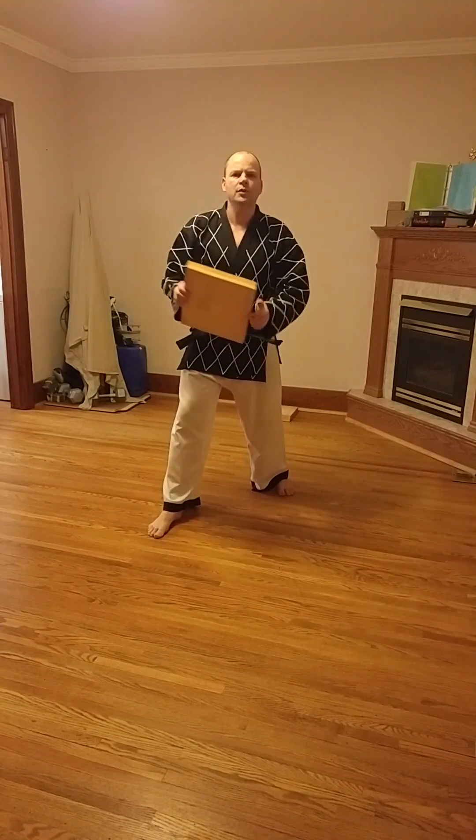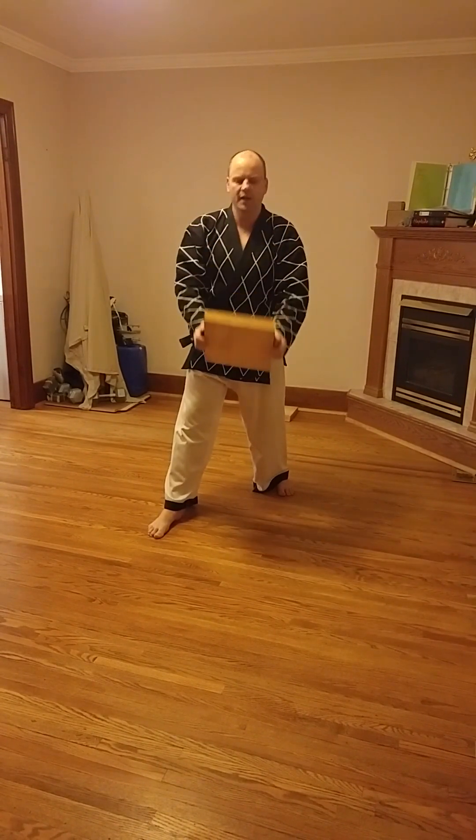Two pieces means two pieces held tightly together with no space in between. Whenever we're talking about boards, we don't have a space in between — they're always held tight together.